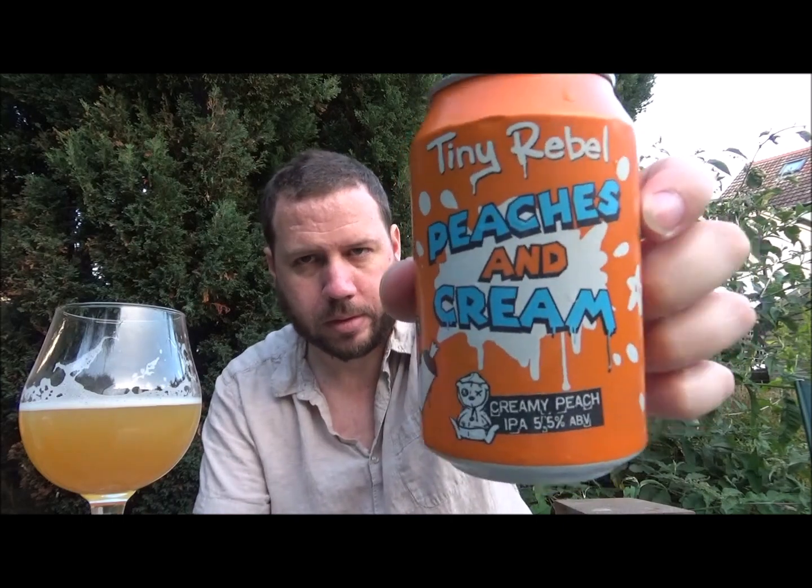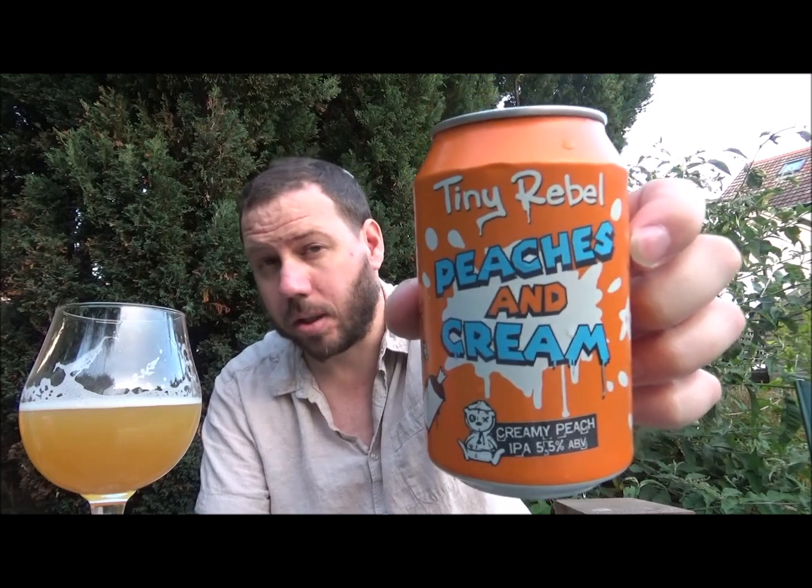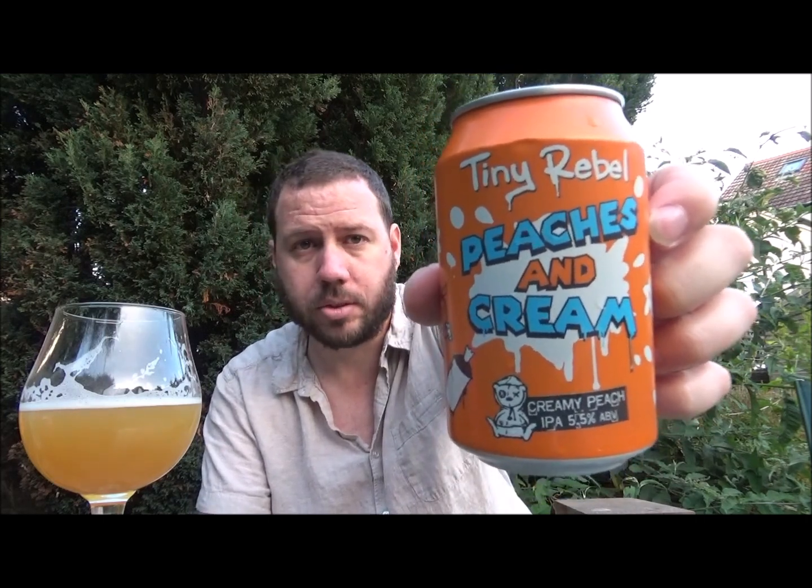Interesting beer from Tiny Rebel — Peaches and Cream. Not that it'll ever be a defined style, but it's a milkshake IPA, that's probably closer to the mark. Check it out. Thanks for watching, and I will see you on the next review. Cheers.